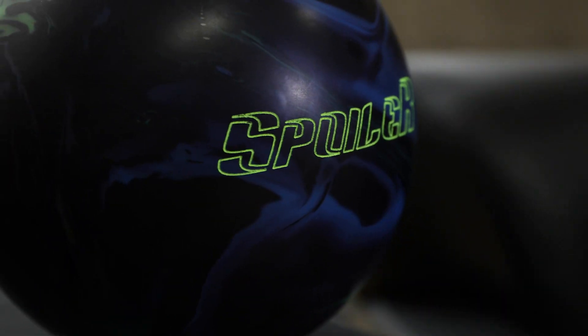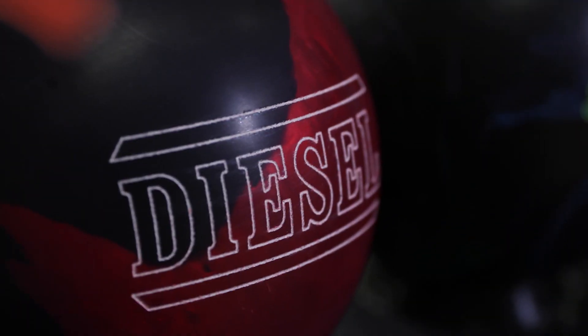Welcome back everyone. Today we're here to talk to you about sanded symmetrical bowling balls and where they fit into your arsenal. The examples we've chosen are the Columbia 300 Spoiler and the Hammer Diesel. Tommy, would you tell everybody where and when you would use these balls?